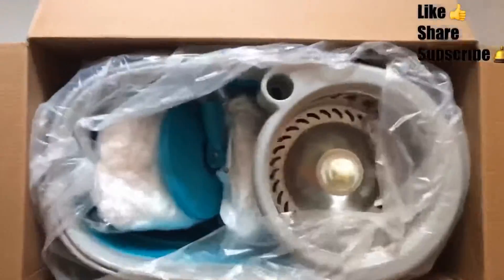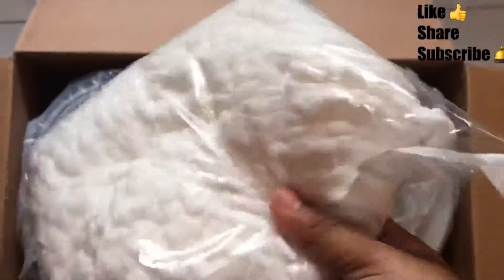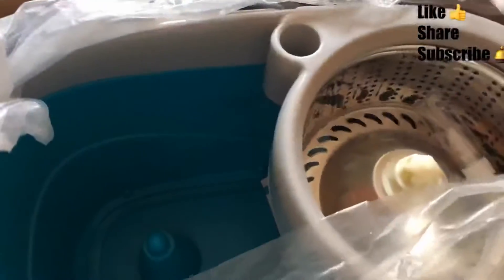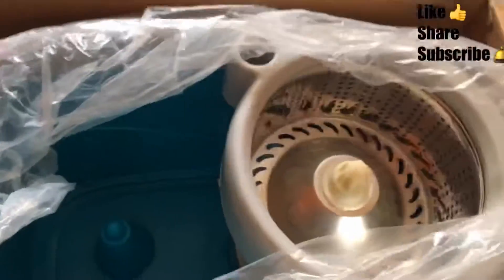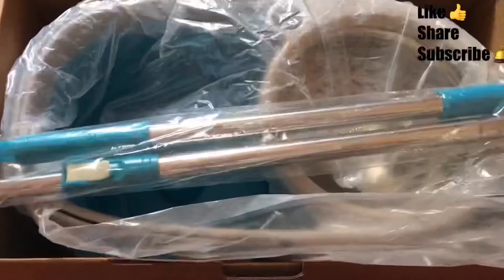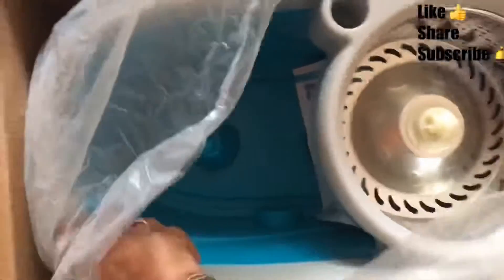It is a spin mop and it looked like this when I opened the box. There is a mop head, two mop pads provided with the packaging, a mop head support, a dispenser for phenol and floor cleaner, and two rods — one to attach to the mop head and one as a handle.